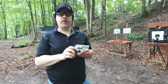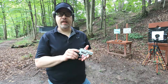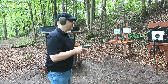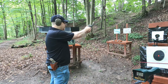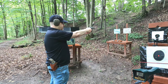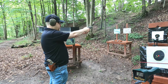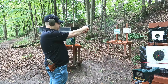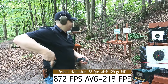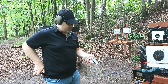The .38 Special +P is rated at 950 feet per second through a four-inch barrel. Through our two-inch barrel we're getting 886, 880, 862, and 858 feet per second. For some reason these are shooting to the left for me, which isn't typical for this revolver with .38 Special +P.